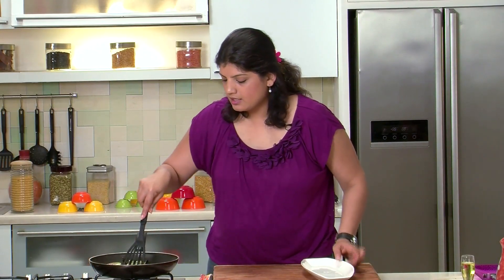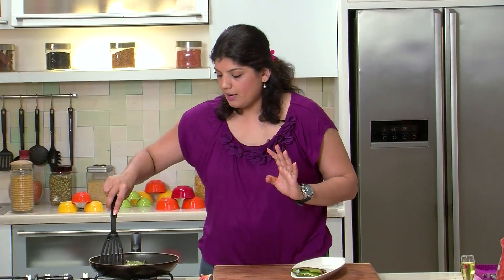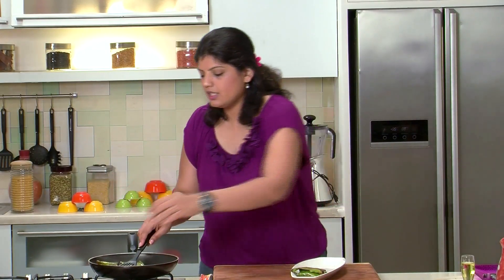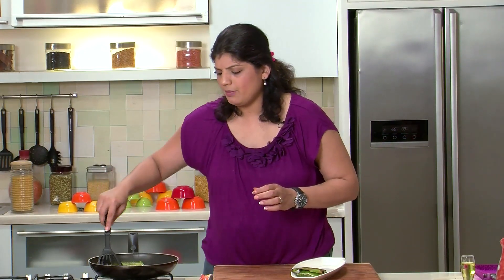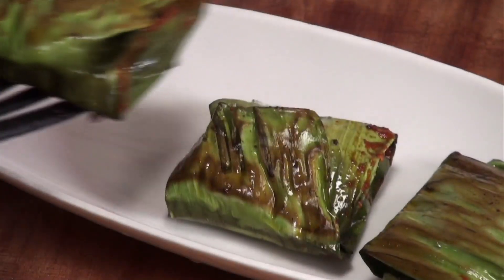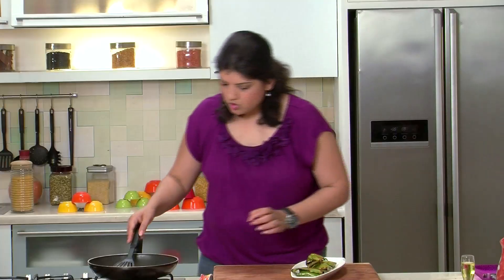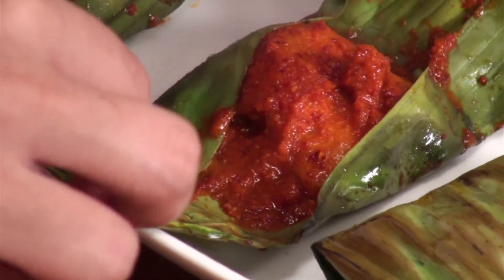What we will do now is plate this, but the plating has to be done with the leaf itself — do not unwrap it, otherwise you will really lose out on all the texture. So let this be like this on the platter and let your guests unwrap it and eat it. It is not very messy, firstly because the fish is boneless. So do you want to have a look at the fish? Wow — you see the steam! That's what I mean by the flavours getting trapped within the banana leaf.